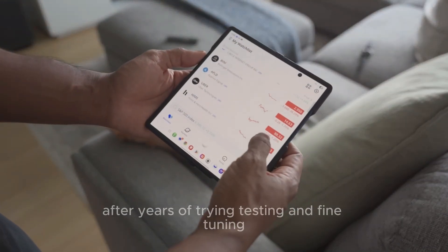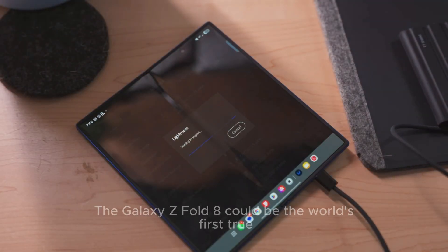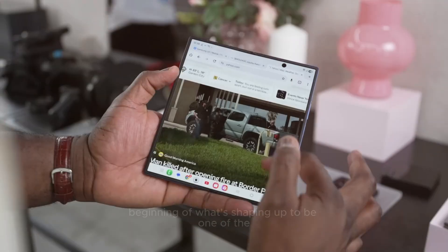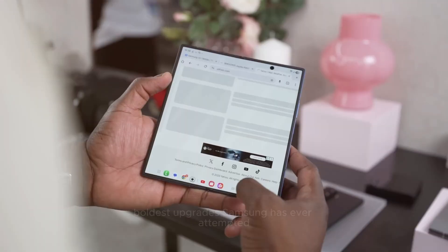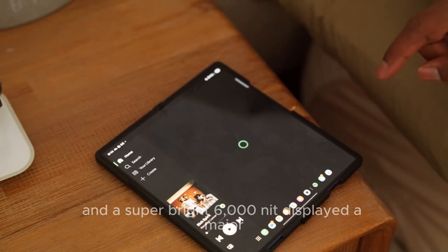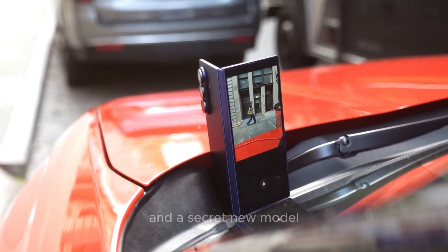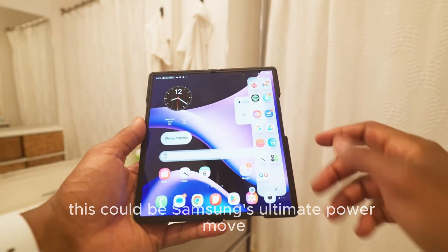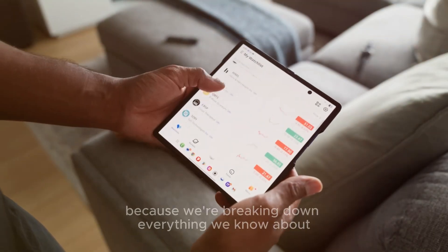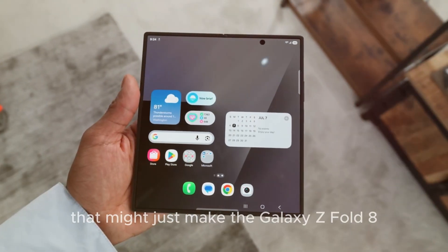That's right. After years of trying, testing, and fine-tuning, Samsung might have finally done it. The Galaxy Z Fold 8 could be the world's first true crease-free foldable phone. And that's just the beginning of what's shaping up to be one of the boldest upgrades Samsung has ever attempted — from next-generation materials, a super-bright 6,000-nit display, to major AI integrations, a return of the S Pen, and a secret new model. This could be Samsung's ultimate power move before Apple enters the foldable race. We're breaking down everything we know about the seven biggest leaks and upgrades that might just make the Galaxy Z Fold 8 the king of foldables.